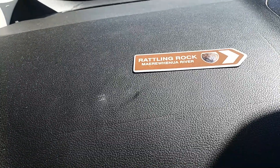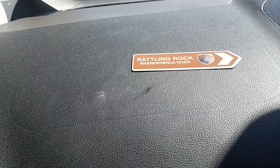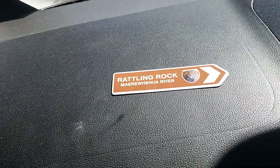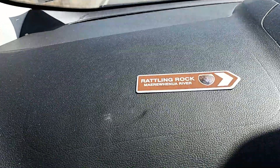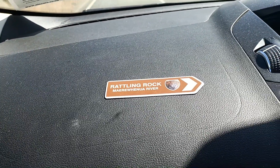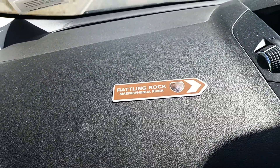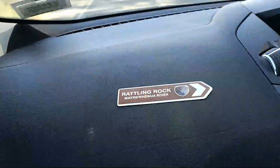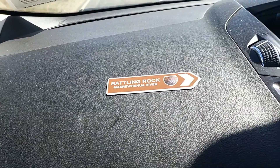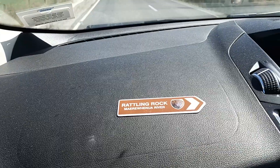We're off to Marae Whenua after some rattling rocks, leave they to be found there. So we're heading down this way, going to look for some rattling rocks. I saw one in the museum yesterday. You pick them up and they rattle. So they are an iron concretion with a hollow centre. We'll go see what we can find. Pretty cool.